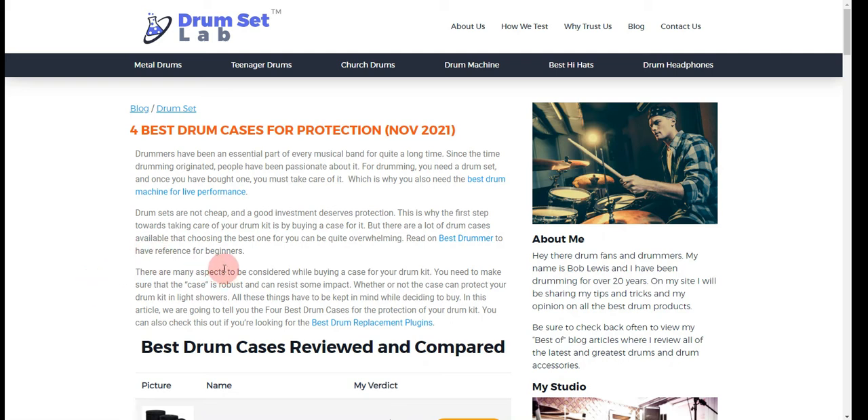At the end of the video, I will share more strategies on how you can save money on the best 4 drum cases for protection.